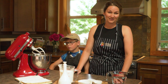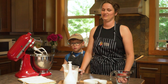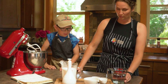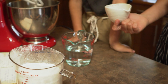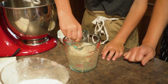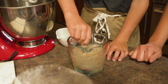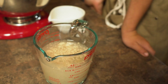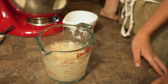Focaccia bread is super delicious, very good with anything Italian — spaghetti, even soup. We're going to start with a cup and a half of warm water, three-quarters of a tablespoon of instant yeast, and a half a tablespoon of sugar, and give it a little stir. The sugar is there to help get the yeast started. We'll set that aside for five to ten minutes to activate the yeast.